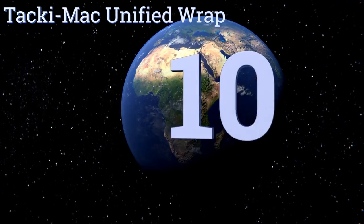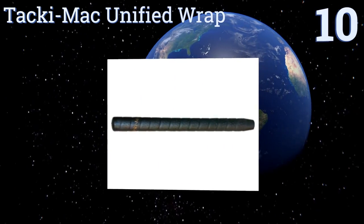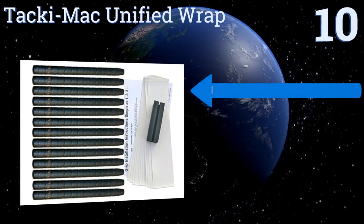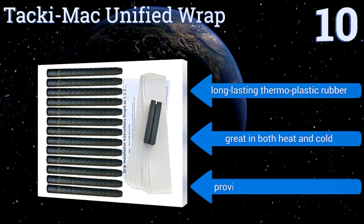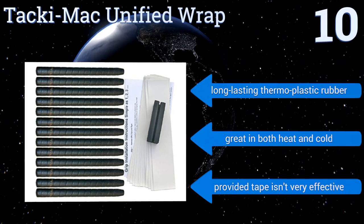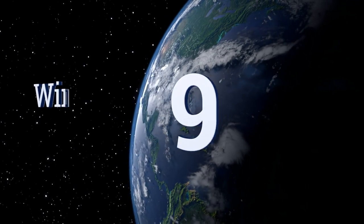Starting off our list at number 10, if you want the same feel in both hands, the Tacky Mac Unified Wrap is just what the doctor ordered. The perforated wrap star gives you fantastic control whether you're driving for power or chipping onto the green. They're made from long-lasting thermoplastic rubber and perform great in both heat and cold, however the provided tape isn't very effective.